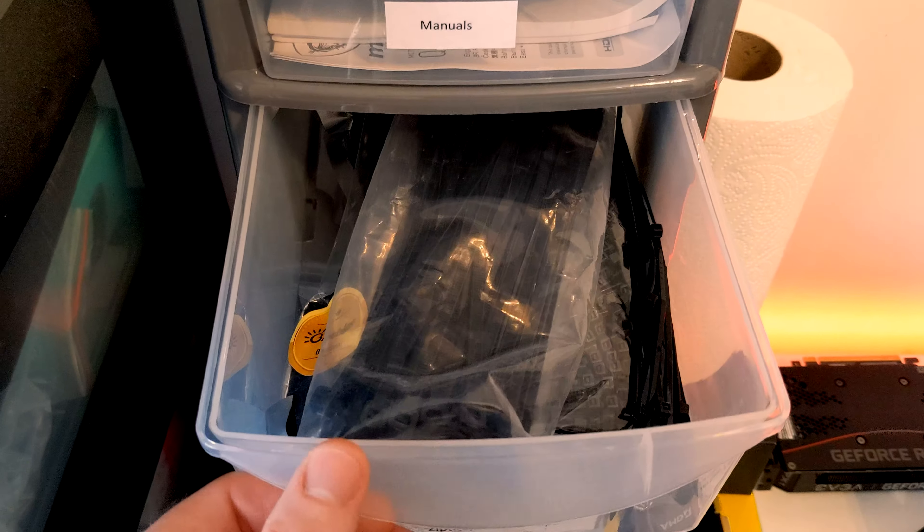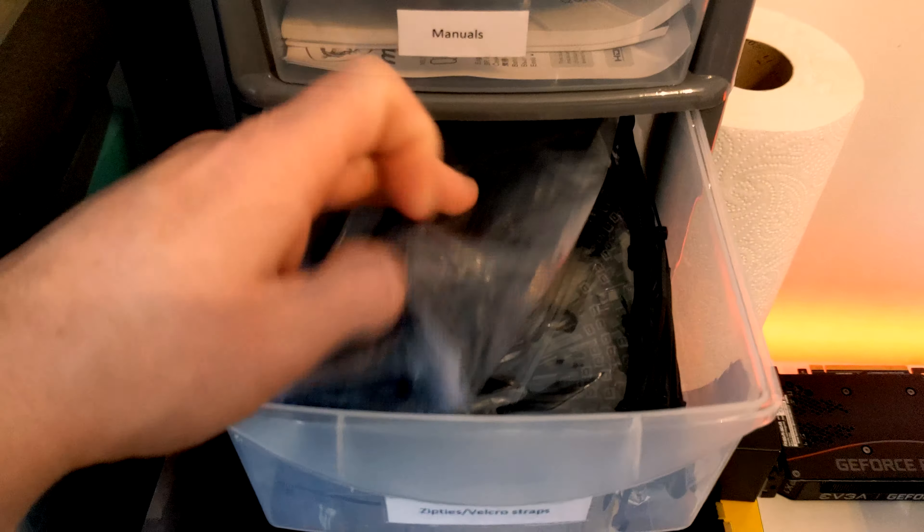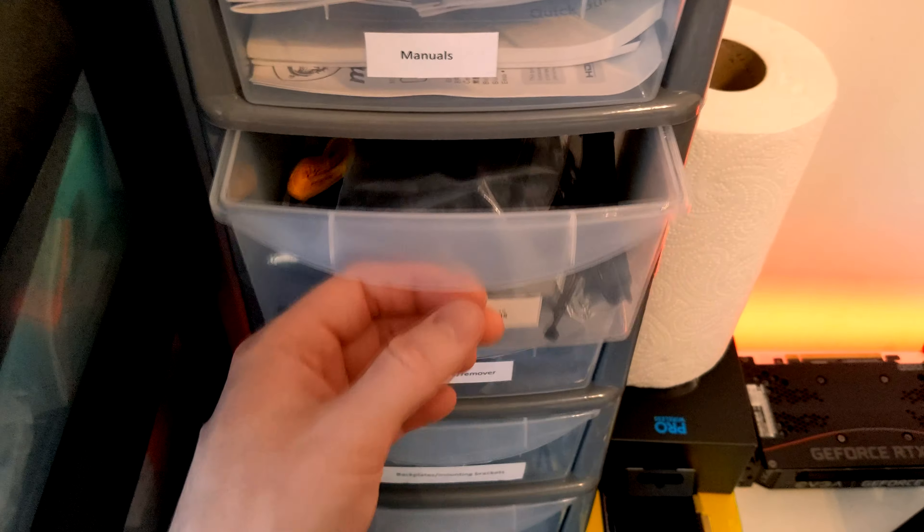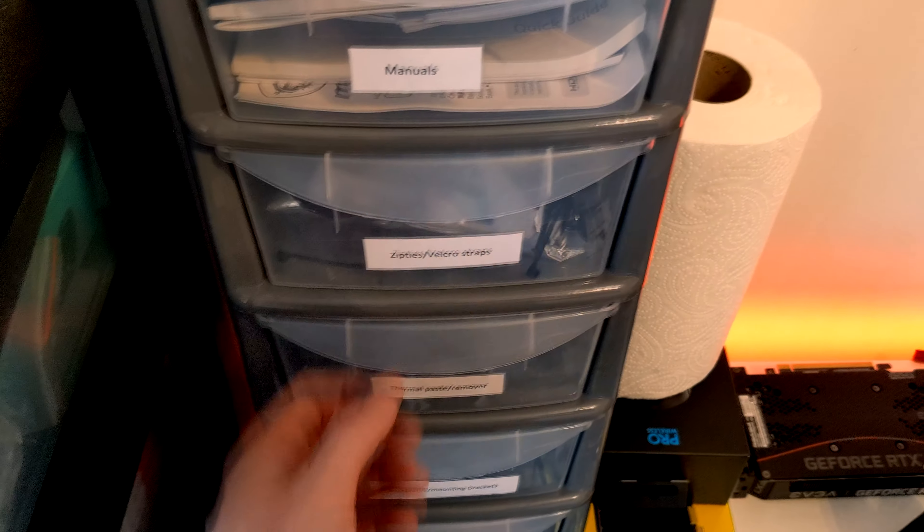Zip tie galore. We've got thick, longer zip ties and small zip ties. Obviously you need that for your cable management, and it's extremely useful.